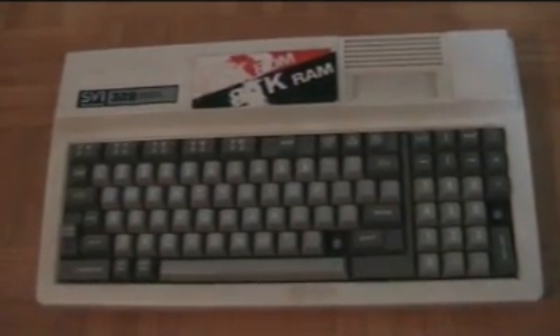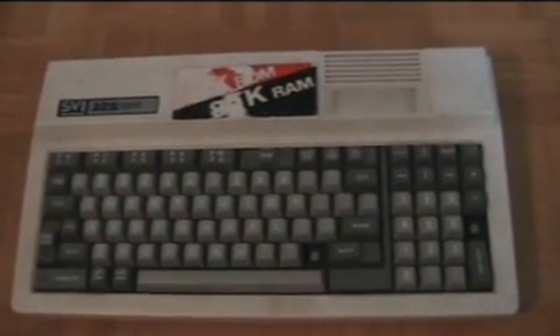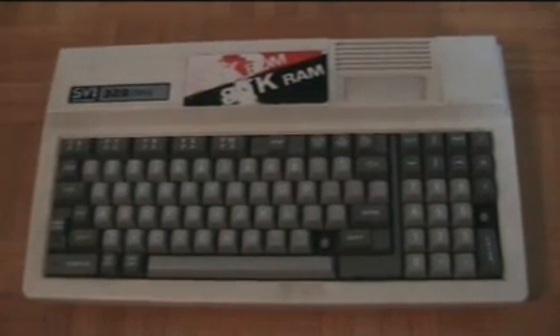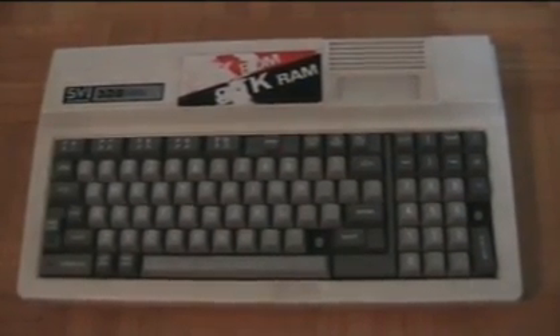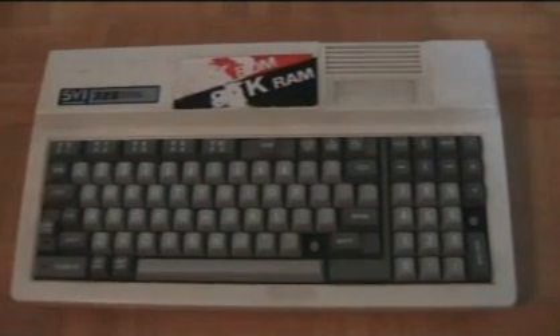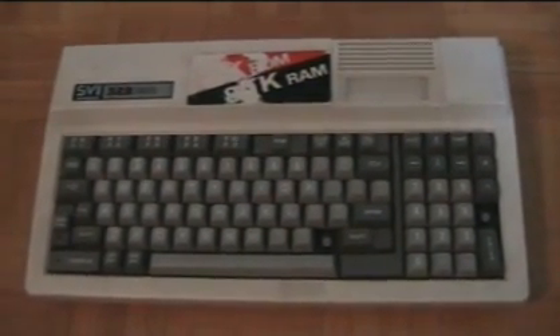By default it boots up to BASIC. And because it has 64K RAM and is a Z80 machine, it also has the ability to run CP/M 2.2, which was the standard back in the day — a nice operating system until MS-DOS more or less greatly overshadowed CP/M.